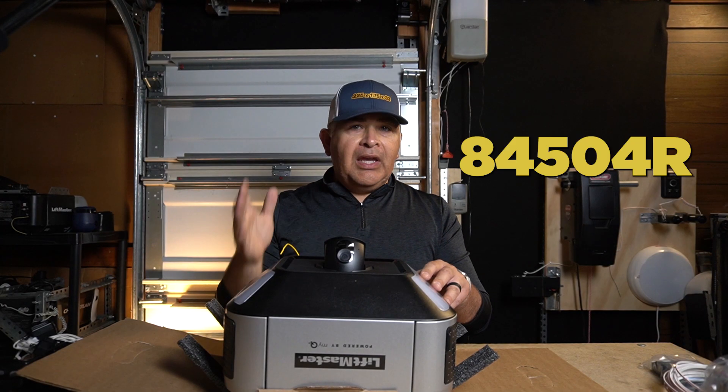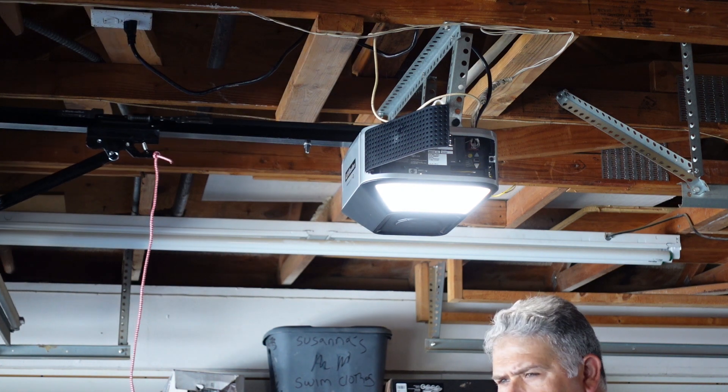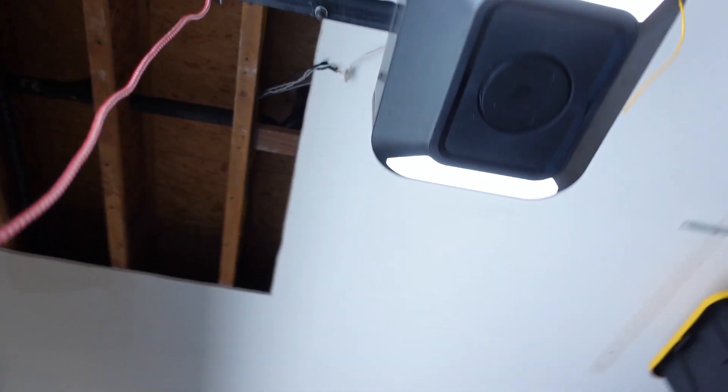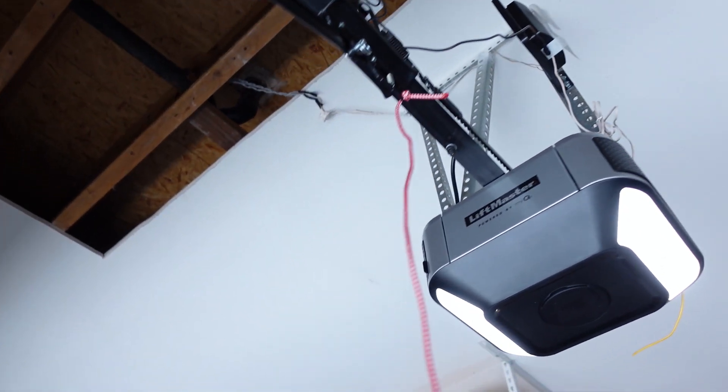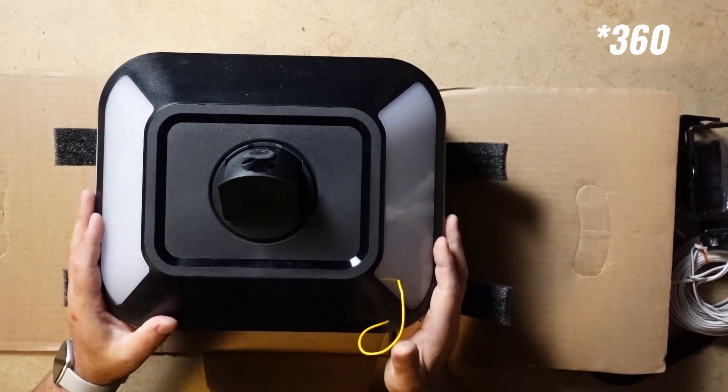This is the LiftMaster 84504R. This is their latest introduction to the garage door motor space that offers pretty much everything that you can get out of the LiftMaster 87504, with the exception of having a 350-degree LED light array.